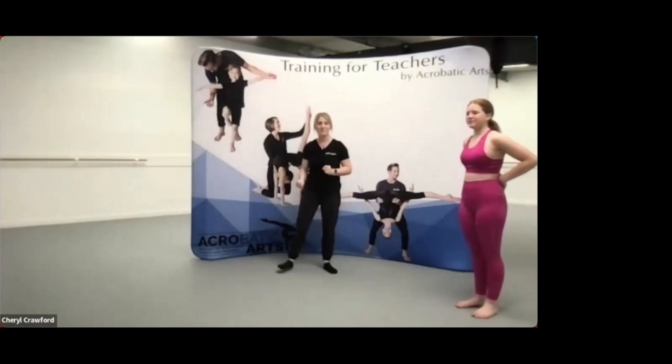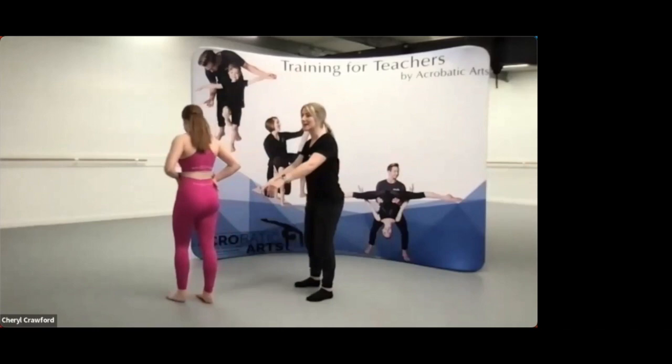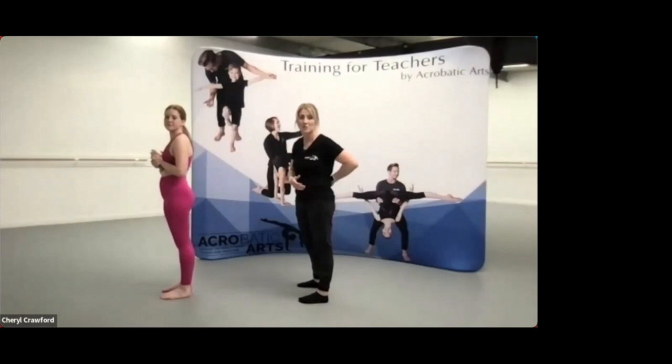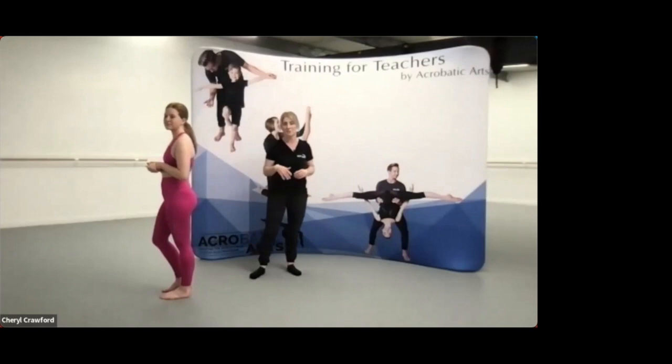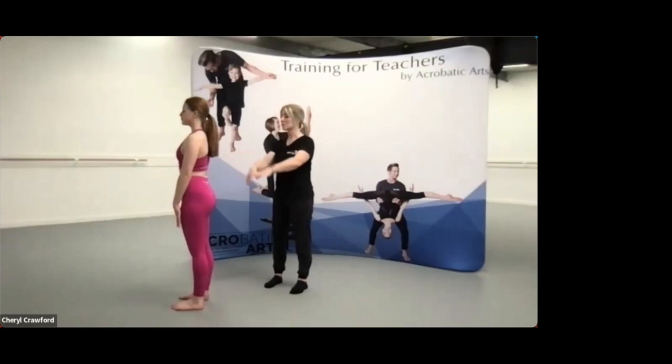Alright, let's move on to bridge. What I see a lot is dancers just going to sink in their lower back. Teachers, if you try that, it's really quite sore — you'll feel what they're feeling. It's our responsibility to look after our dancers and their bodies, so we're going to educate them how to do bridges properly. We're going to start with feet hip-width apart in parallel, with a good strong core.